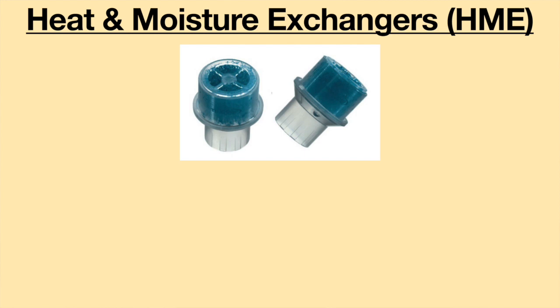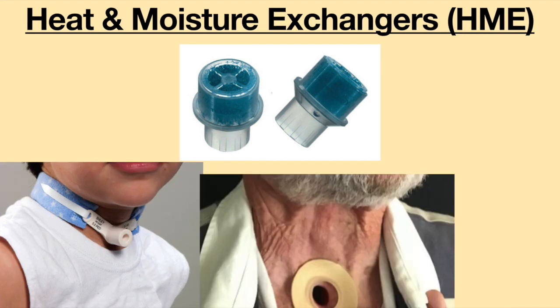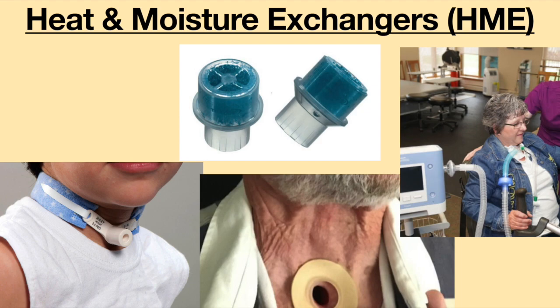Heat and moisture exchangers, abbreviated as HME, are small devices which are used in people with tracheostomy tubes, laryngectomies, and also with ventilators.